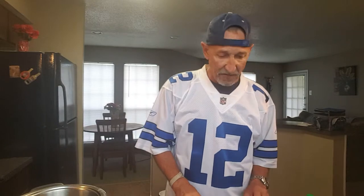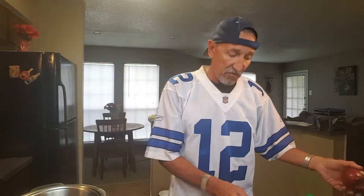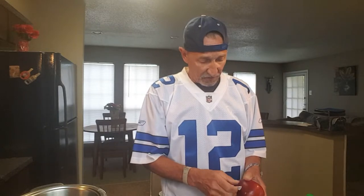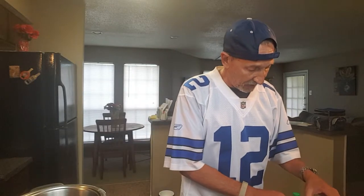Hi guys, welcome. Richard in the kitchen today. I'm going to show you how I make tuna fish sandwiches. This is the way my mom did it. We have several ingredients that you may use — you don't have to use all of them, you can make tuna fish any way you want to. What made hers different is she put an apple in — little slices of apple — it's real good that way.